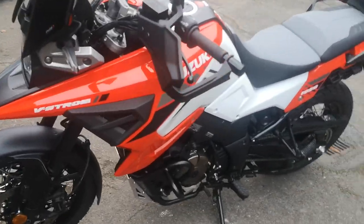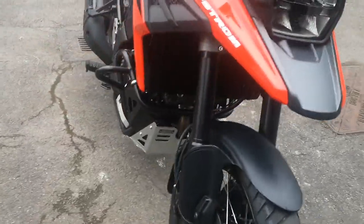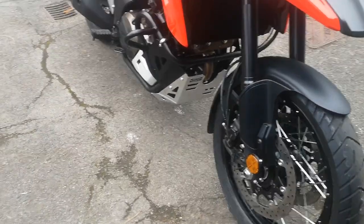But yeah, I'm pleased that at least it's on and it's secure and it looks really good, and it will protect the underneath of the bike — the oil filter etc. So yeah, I'm really pleased with the way it looks.